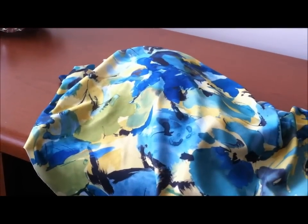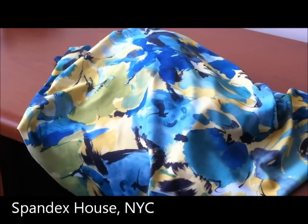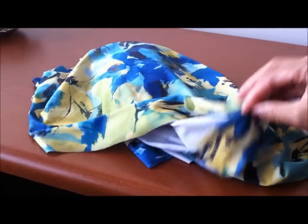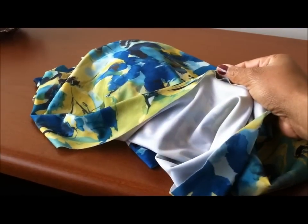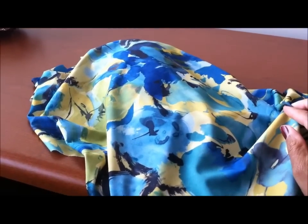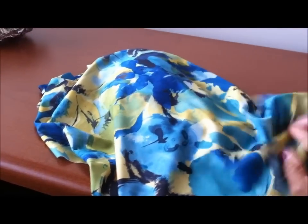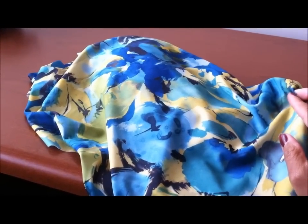This first piece I got from Spandex House. It looks like a poly ITY type feel — the pattern is only on one side and it's white on the other side. As soon as I saw it I was like, oh my gosh, that is so beautiful. I couldn't wait to get it, and I want to use this fabric to make McCall's 6752.